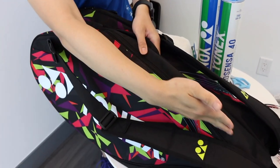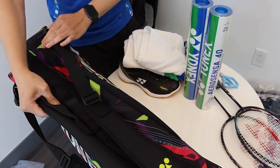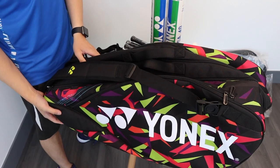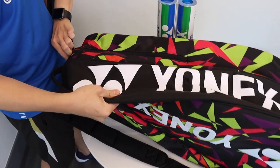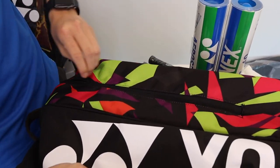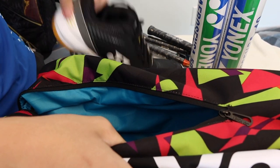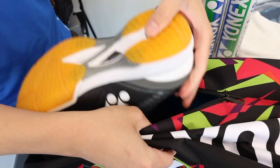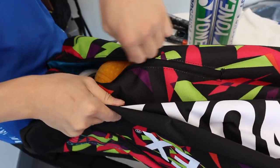We have pockets one, two, three, and even a shoe pocket on the bottom — four. I want to put the shoes in first. Let's pop them into the shoe compartment. You can see it goes very deep inside. Fit in one shoe and the other shoe — lots of space. Let's zip it up.